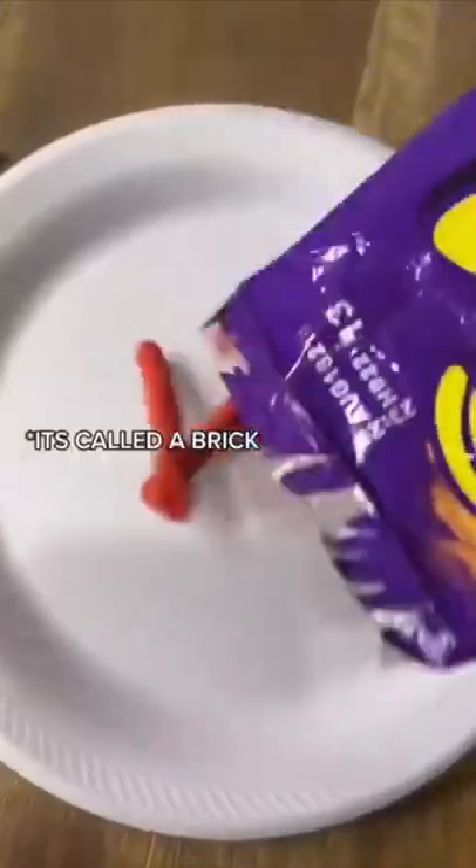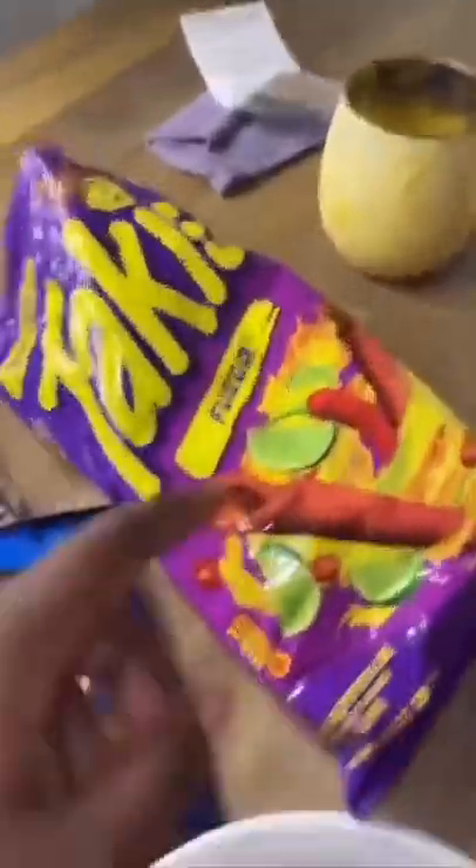Make a jailhouse burrito — ain't no Taco Bell's in prison, so you learn how to make a brick. The first thing you're gonna do is take some chips of your choice, pour them all into one bag, and crush it.